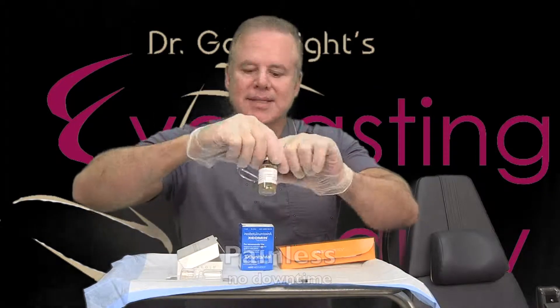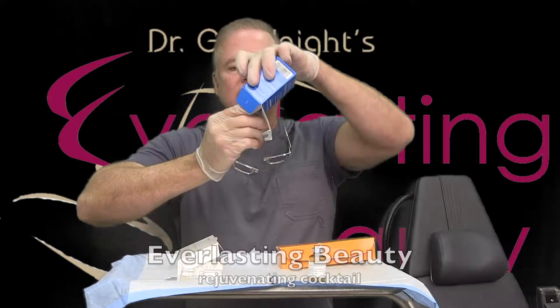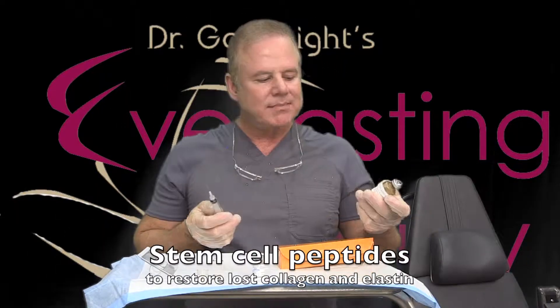I am mixing together the Everlasting Beauty Rejuvenating Cocktail, which combines stem cell peptides, Zeman, and Balotero. I add the saline to the powders and open up the jar sterile.